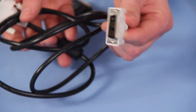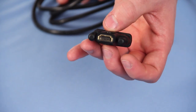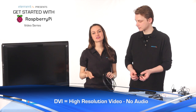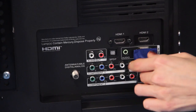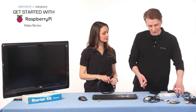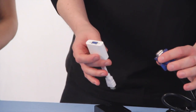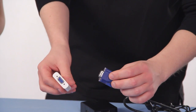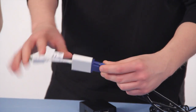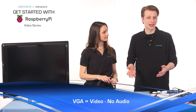A DVI monitor has a specific input on the monitor, and to connect this to the Pi you'll need an HDMI-to-DVI converter. A DVI monitor will give you a high-resolution image, but this type of connection does not carry audio signals. If you have a VGA monitor, you're going to want the PiView HDMI-to-VGA adapter — it simply plugs into your Pi's HDMI port, and the VGA cable plugs into the other end. Like DVI, the VGA cable doesn't carry an audio signal.